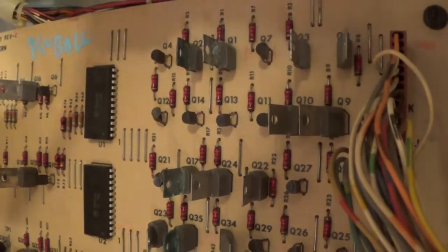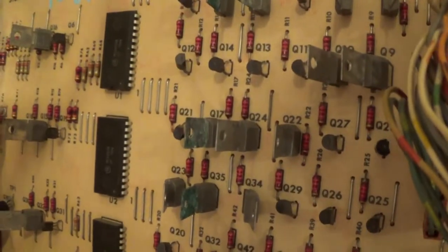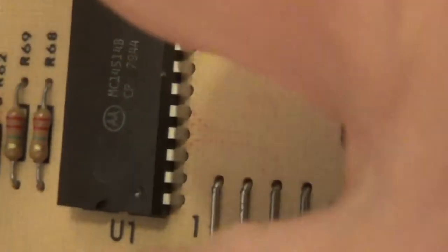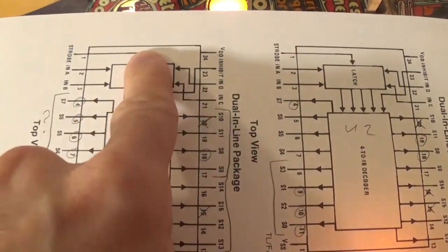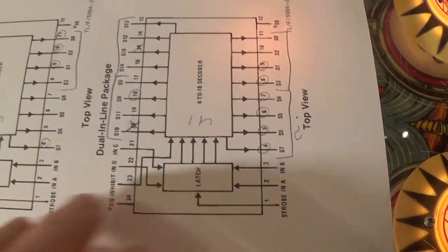These decoder chips are 24-pin chips — 12 on one side and 12 on the other. First, look for the little notch to find pin one. In this case the notch is straight down — don't assume it's always up high. There's sometimes a little dot as well. On the left side of the notch is pin one, counting up to 12, then 13 on the other side down to 24. My schematic is reversed, assuming the notch is on top, so I'm just going to turn it upside down to match the same orientation as my chip.